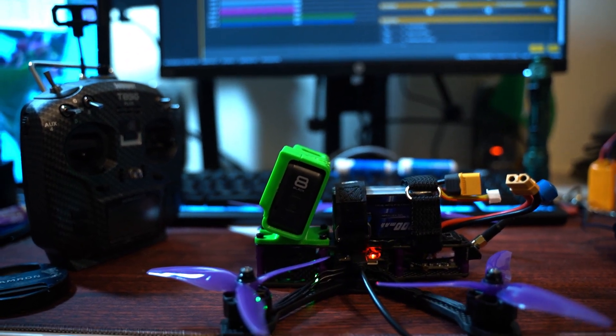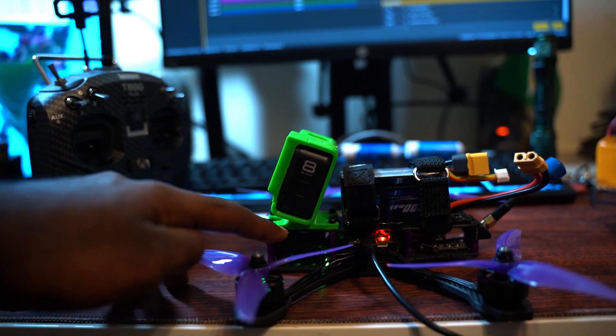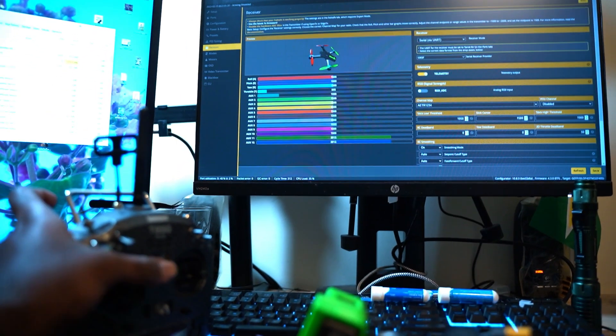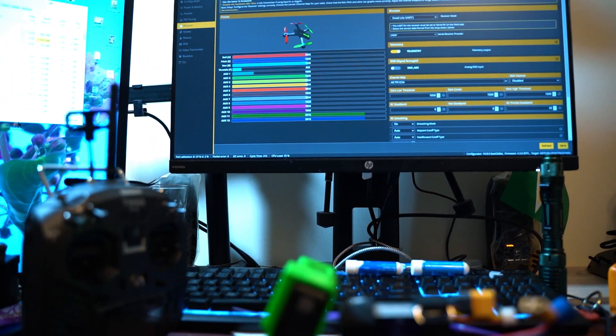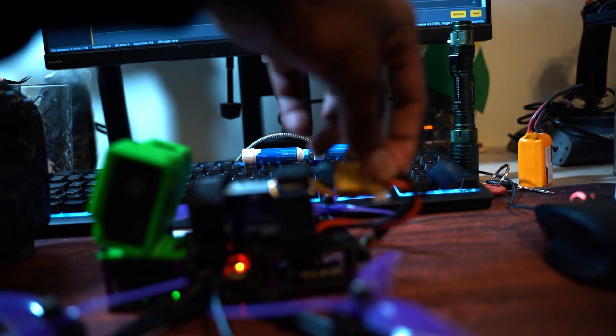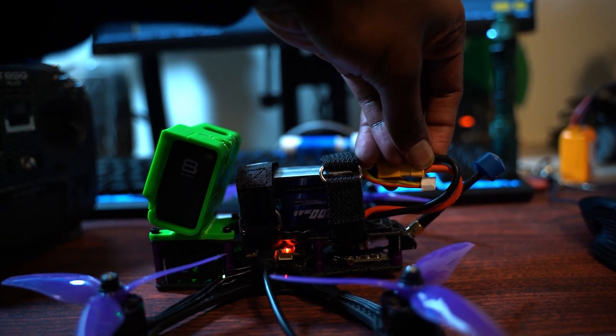So the problem I have is that my drone with the ELRS receiver is bound. When I turn on my controller, you will see the thing moving there. Let me do that now. All of that works, but when I plug the drone in — let's see if I can do it with one hand — that's all it gets.